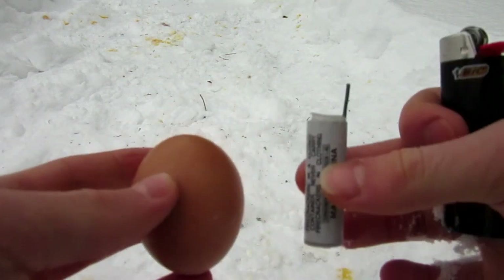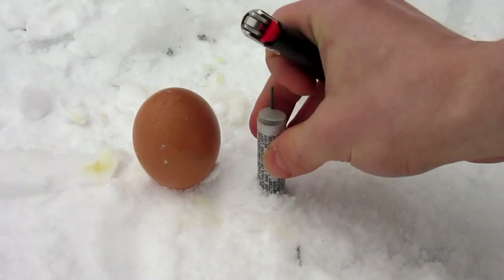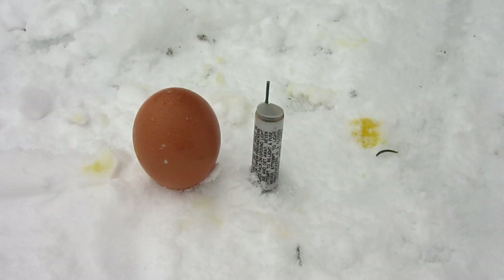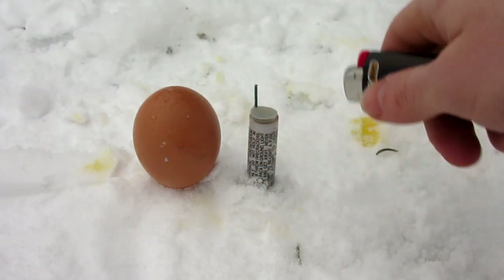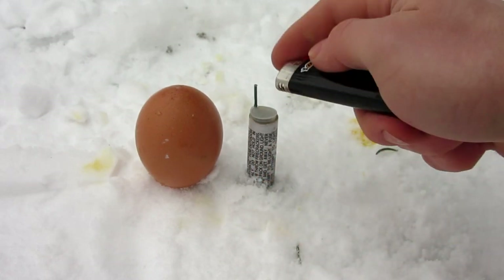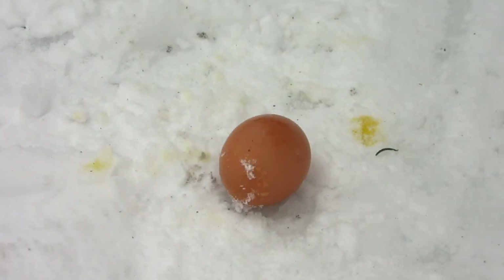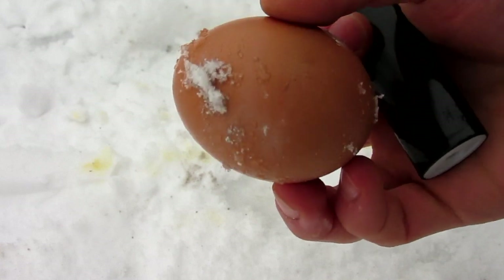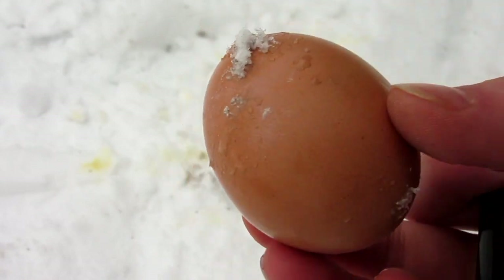Now for the last test before the repeats: I have a 100% clean egg and this firecracker. I'm going to do this one more close up. It's about an inch away — go comment below what you think will happen. I'm going to blow this up and see if it breaks or cracks the egg. Actually I'll go a little closer — about three quarters of an inch to an inch away. Nothing happened. It literally just put some smoke on the edge of it. I think that's due to the fact that it's just a weak little firecracker made to look big. I might try that again in the future with a bigger firecracker.